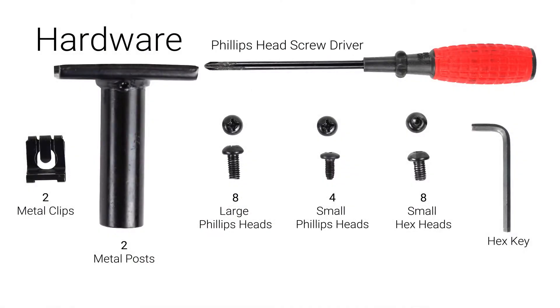This hardware consists of the following items: two metal clips for the leg rest, two metal posts, eight large Phillips head screws for the posts, four small Phillips head screws for the shoulder attachments, eight small hex head screws for the arms, one hex key, and one Phillips head screwdriver.